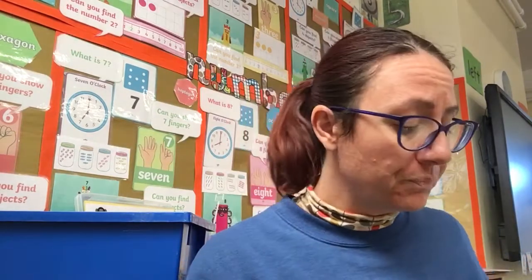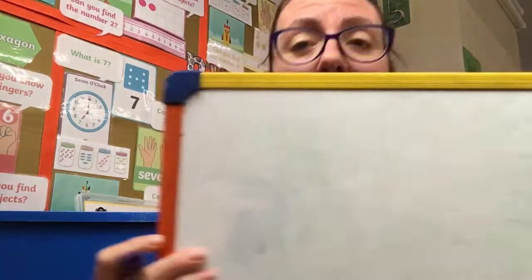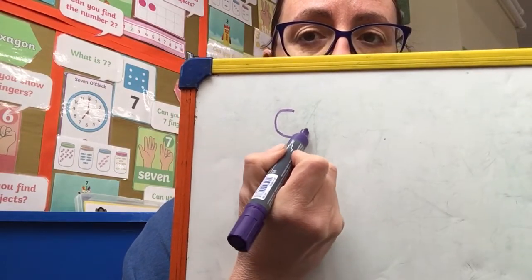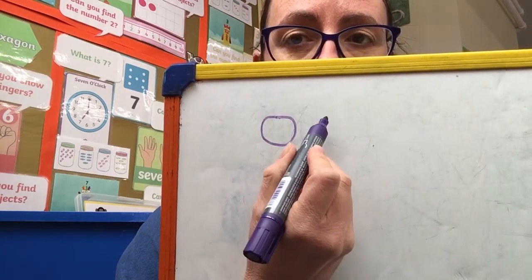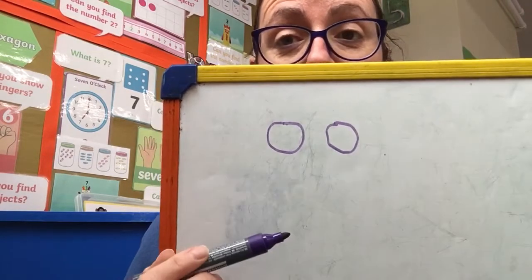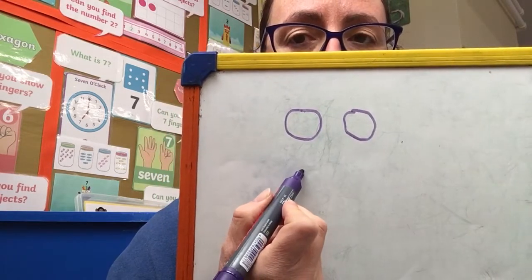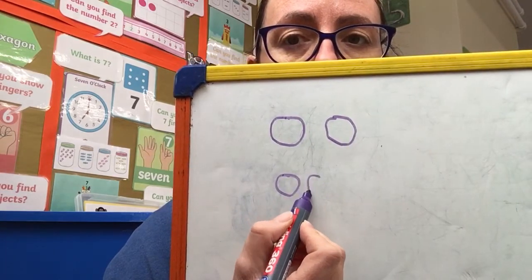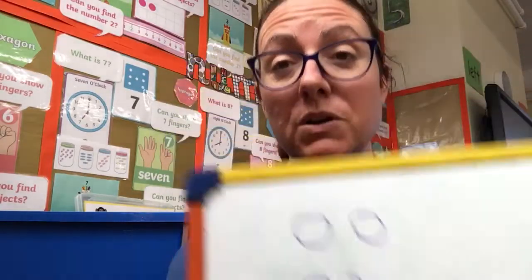Okay, so what I'm going to ask you to do today is practice the formation of your ooh sounds. You could practice writing ooh words — that would be majorly impressive! For your ooh, you start at the top and go all the way around the orange, and again a second one, start at the top and go all the way around the orange. Practice makes perfect — at the top, all the way around the orange, and end at the top. I'd really like you to have a go at practicing that at home for me today.